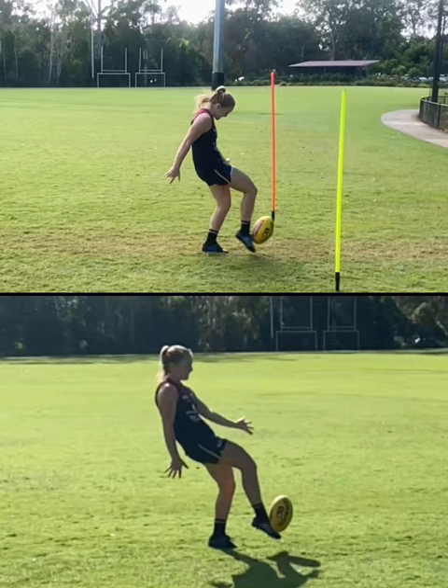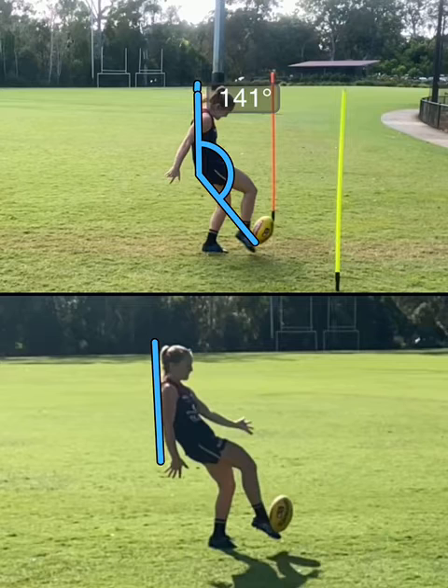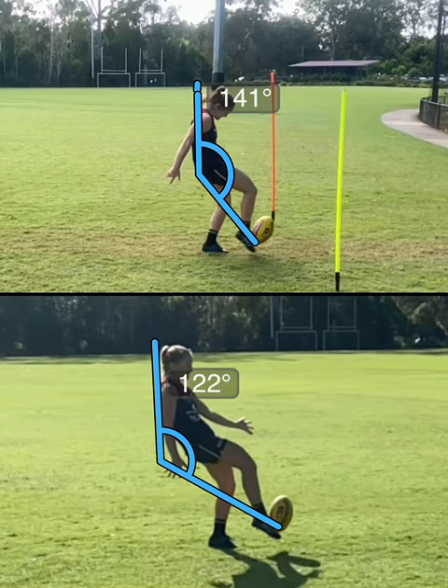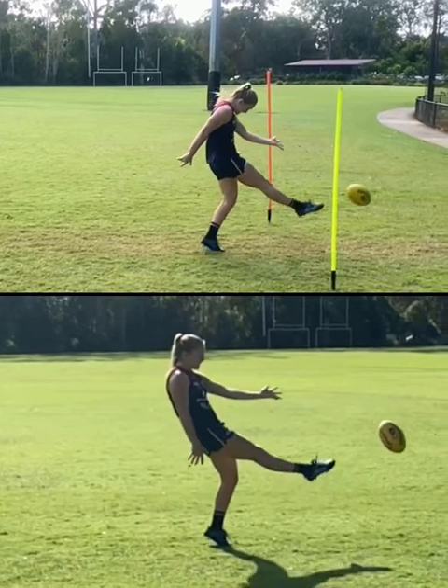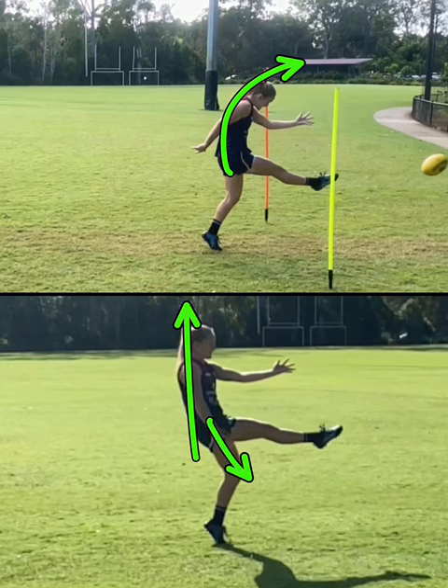The big thing is the difference in angle with the body. You can see there's a huge difference in the angle of the body there. From here, let's have a look at the leg swing, and you can see the difference in body shape again — there's a big hunch going on here, this sort of C shape. And now we've got a nice upright, a strong balanced leg and a nice leg swing.